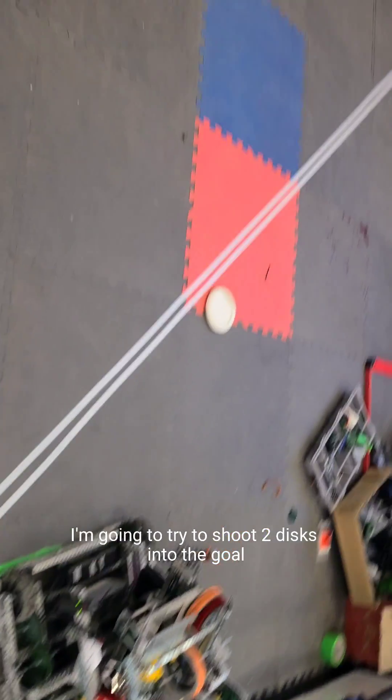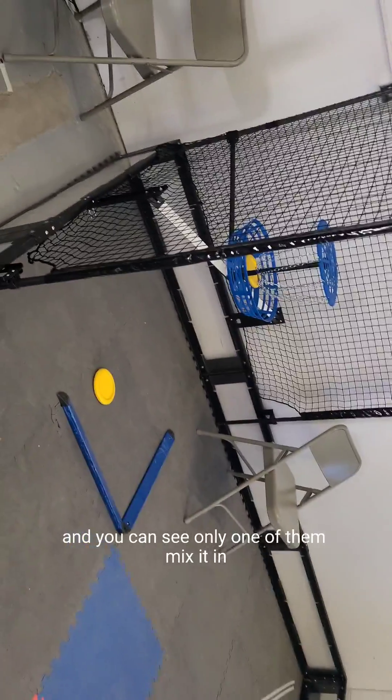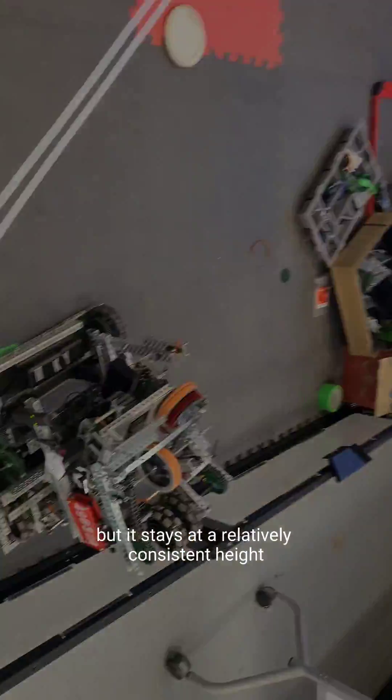In this test, I'm going to try to shoot two discs into the bowl. As you can see, only one of them makes it in, but it stays at a relatively consistent height.